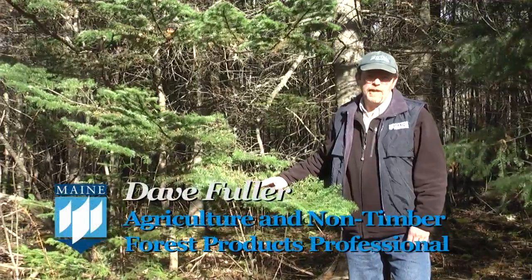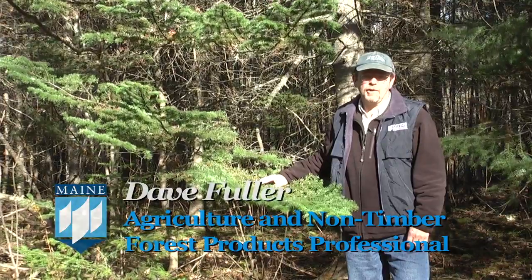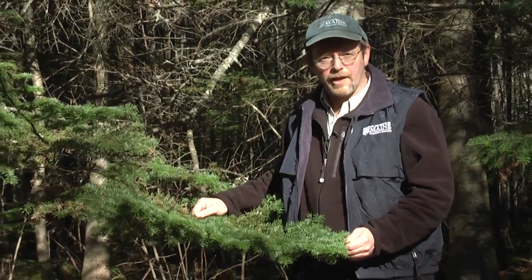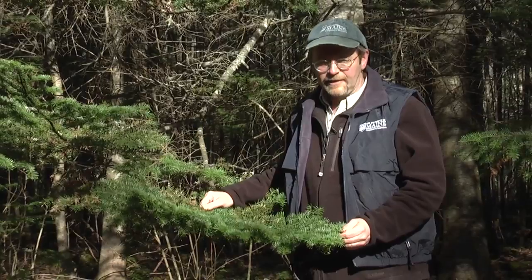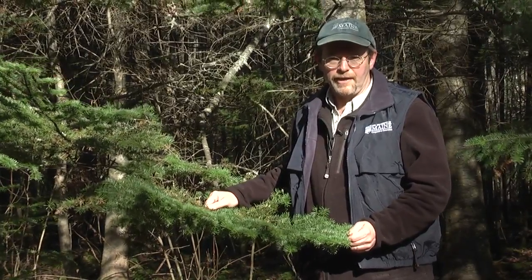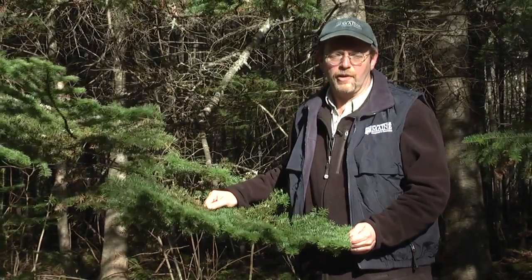Hi, I'm Dave Fuller with the University of Maine Cooperative Extension, and today we're going to talk about how to sustainably harvest balsam fir tips. Balsam fir in Maine is a great material to work with in making wreaths and garlands and other products. It's good because it's long-lasting, it's beautiful looking, it has that great fragrance of the Maine woods, and in the aggregate it's worth millions of dollars as a resource in Maine. So that's why we want to learn how to sustainably harvest it so it will be there for generations to come.